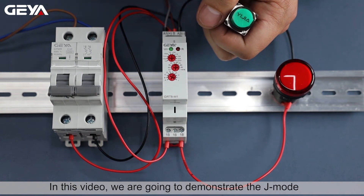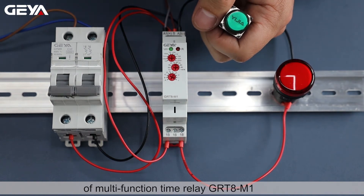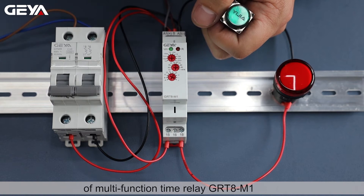In this video, we are going to demonstrate the J mode of the multifunction time relay GRT8M1.